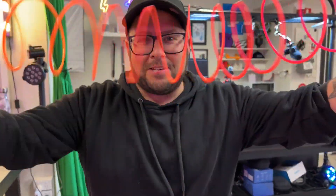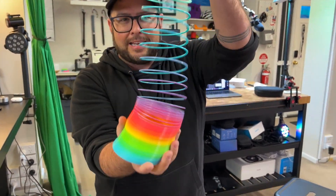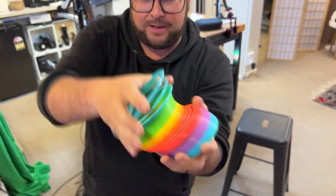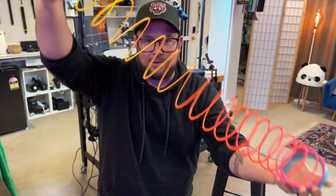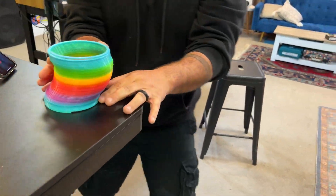This is a rainbow-colored slinky. This is for children of all ages. It's great. It's plastic, it's not heavy. It's actually kind of a stress reliever. So if you ever wanted to just play with it like that, or you can do the fun thing and take it to the step or take it off the ledge and let it go down.